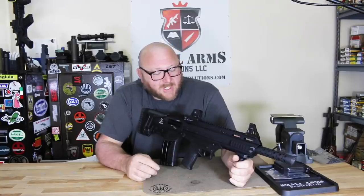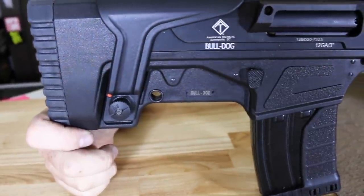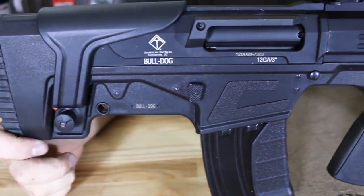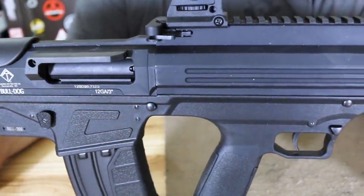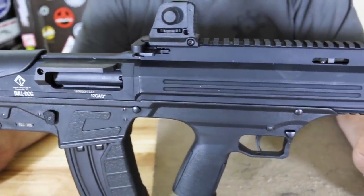Welcome to Small Arm Solutions. Today we're looking at a shotgun. This is the American Tactical Imports Bulldog, manufactured in Turkey. Now this is a bullpup shotgun, which basically means your action is behind the pistol grip.